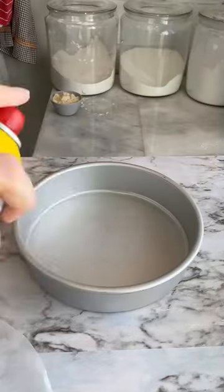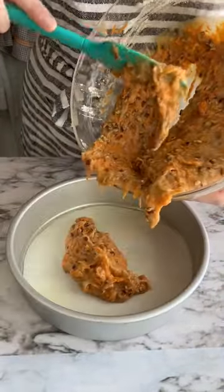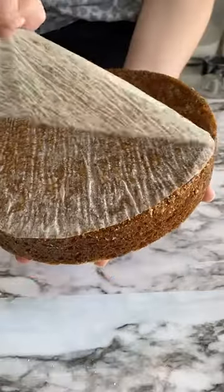For a circle pan, I'll cut my circle, put a little bit of Pam in the bottom, place the circle, and then spray more on top. And that is how I prep my pans.